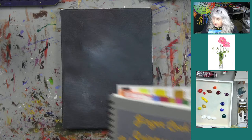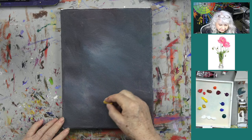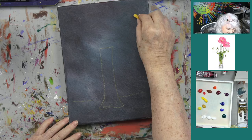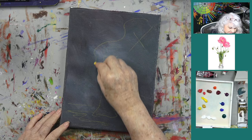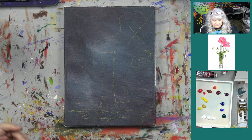Now I'll take some chalk and sketch in the composition. I know my vase is going to be roughly here, and I'll have a table line like that. On this side — the lighter side — and down at the bottom of the table it'll be lighter, then probably darker here as we come in. This is going to be light, this will be darker, and this will be where the shadow is for the vase. Pretty simple.